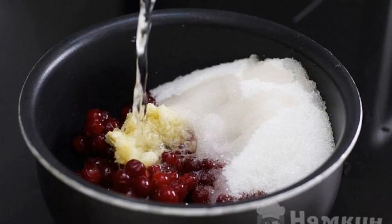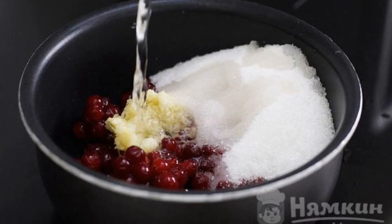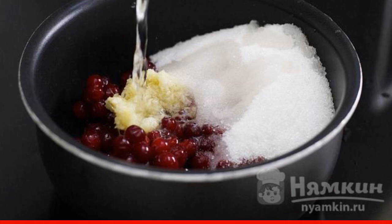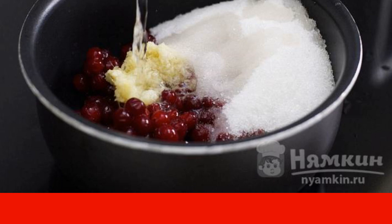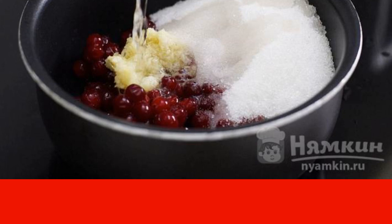The complexity of the dish: medium. In a saucepan, combine water, cranberries, grated ginger, and white sugar, setting aside one tablespoon of sugar for the cream. Bring to a boil and cook for 10 minutes.